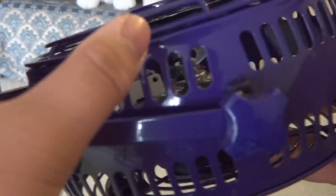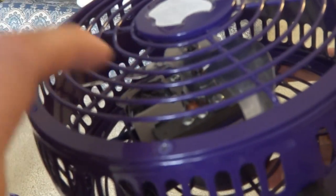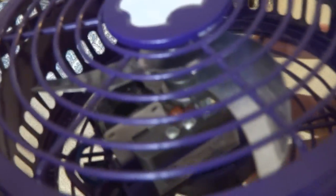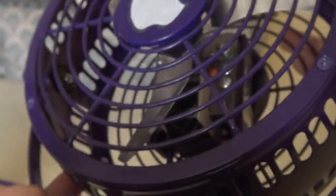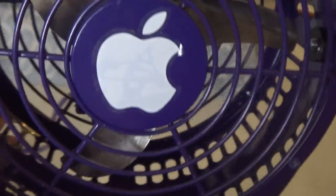This fan was wrapped with hair when I bought it, and it was noisy, but I fixed that. I put tape there to keep it in place as well. Here's the bottom. If anyone knows what brand this fan is, please let me know, because I want to find out too.